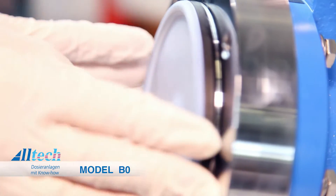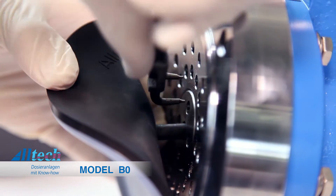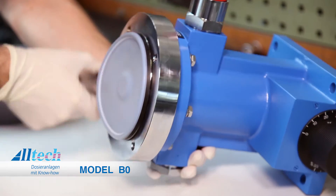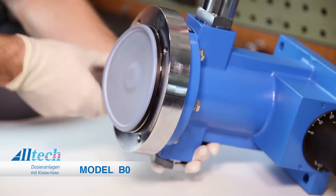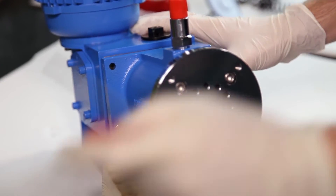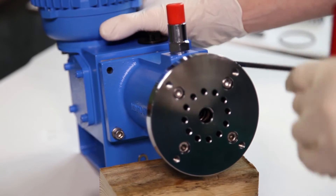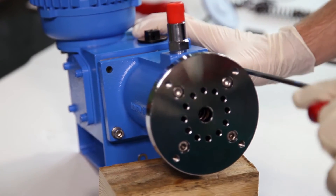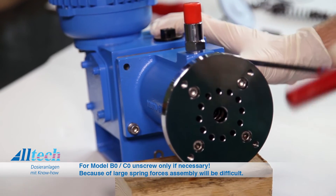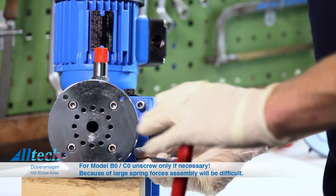For the bigger pumps, BO and CO, the diaphragm support has to be unscrewed from the fixing plate to exchange the diaphragm. For pumps of that size, the regular replacement of the piston spring isn't necessary. To exchange the O-ring between piston flange and drive gear as well as the O-rings of the spindle, the piston flange is unscrewed. Pumps with a BO or CO drive gear should only be disassembled if necessary, as reassembling is difficult due to the strong elastic force of the piston spring.